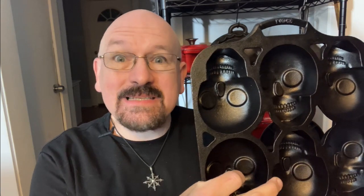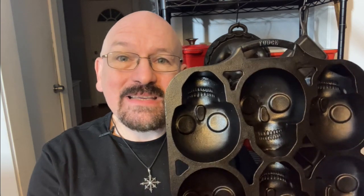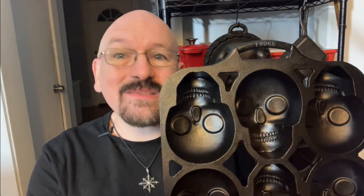This is the Lodge Cast Iron Skull Cake Pan. It's definitely a luxury item since there are only so many reasons to make skull-shaped cakes or cornbread. But this is definitely a lot of fun to use, and it's certainly popular, especially at this time of year. But any time of year is good for cornbread. And if you feel like spending the money and getting one of these, well, you certainly won't regret it. Have fun cooking in this, because like any cast iron pan, it's certain to last the rest of your life.